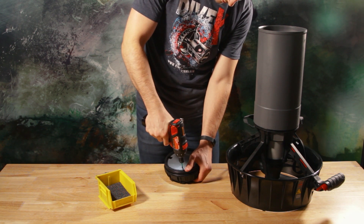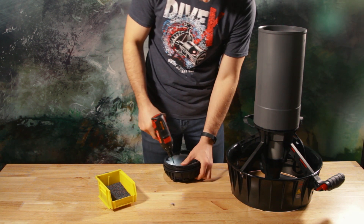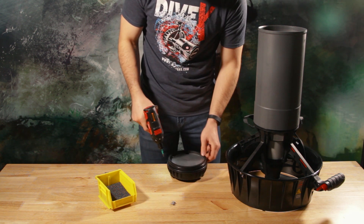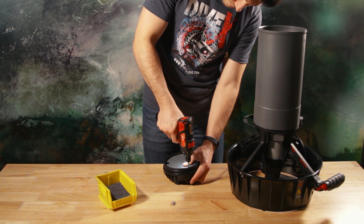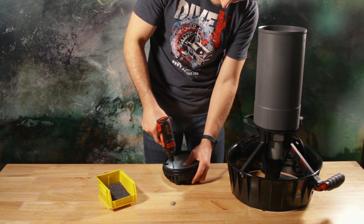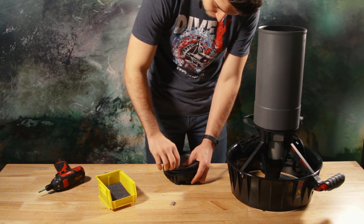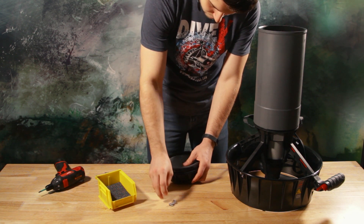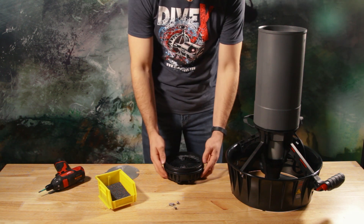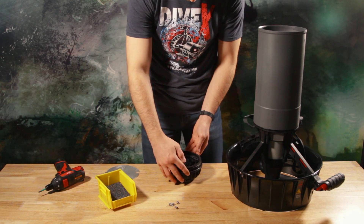To access the pockets, remove the four screws on the back of the nose cap and lift off the thin stainless steel cover plate. The scooter ships from the factory with a larger additional steel plate in the nose, and you can choose to leave this or remove it.